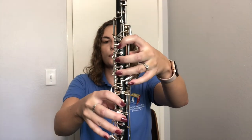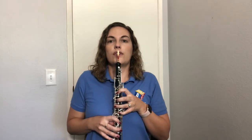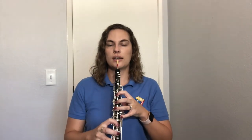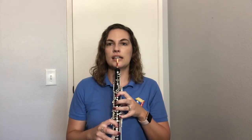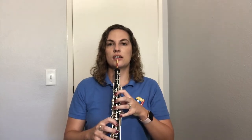Get those fingers over their home keys and secure your thumbs. When we play, we want the oboe out at a slight, relaxed natural angle — not too far in toward your chest and not angled too far out. Find somewhere in between, a nice natural angle. Go ahead and rest your reed on that lower lip just like we talked about in our embouchure video, and find that nice natural position with your curved fingers.